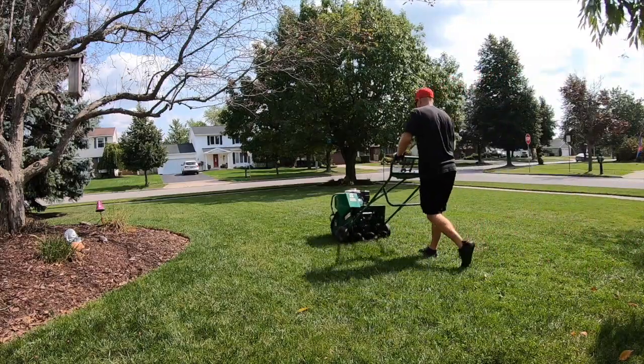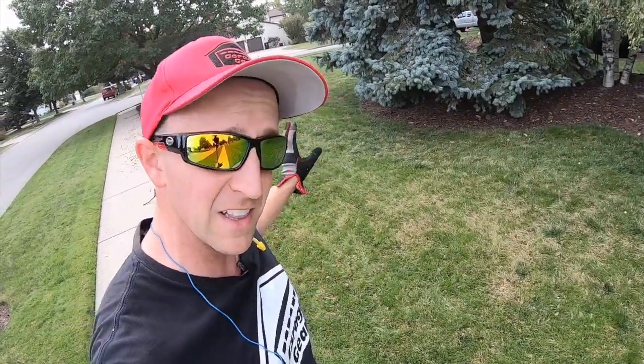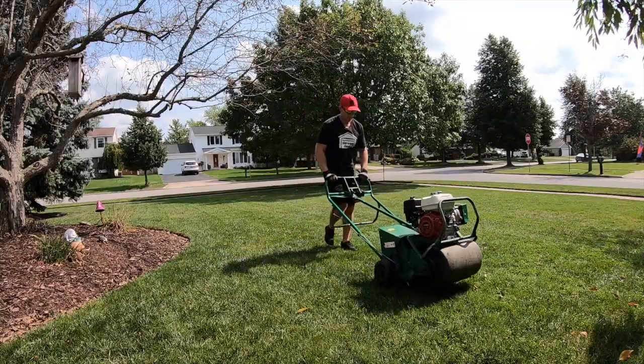Here's one thing some YouTubers probably aren't telling you — this is a lot of work. That machine will beat you up. Don't worry, you'll come out with a W at the end and your lawn will thank you.